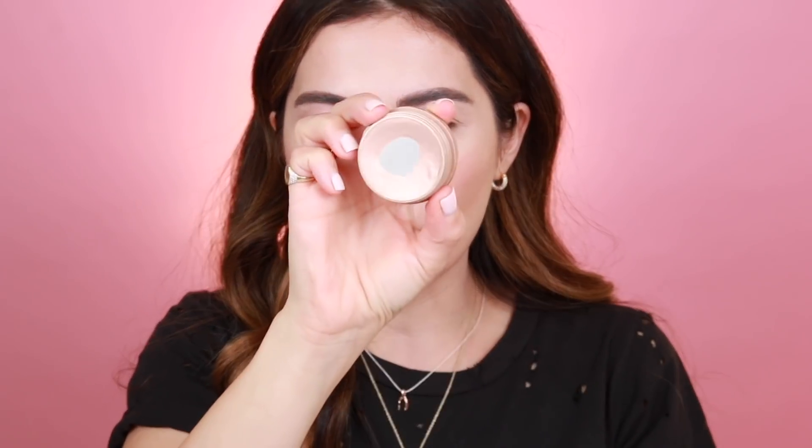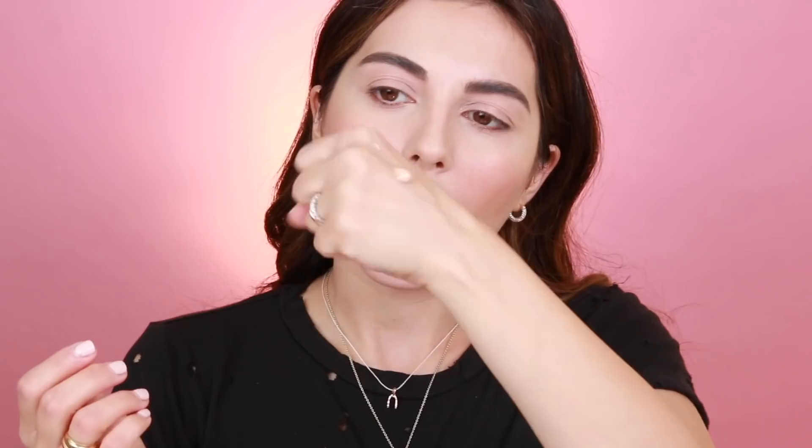One last thing on the face and that's highlighter. I'm going to use a liquid one. I was going to use the Lancôme highlighter but it's so old — I'm pretty sure it's expired by now. So I'm going to use this Marc Jacobs one instead. It's a liquid product, so you can mix it in with your foundation or just put it on over makeup. That's a little too much, but you get a lot with one pump. It's so pretty — very subtle, perfect for every day.